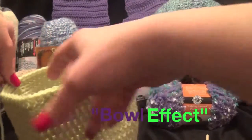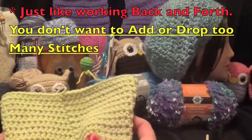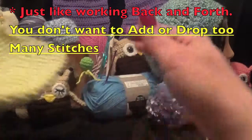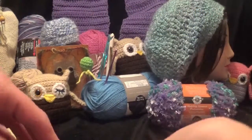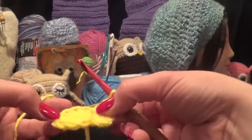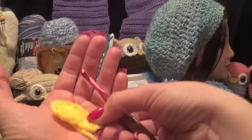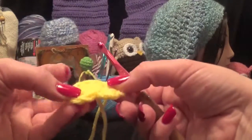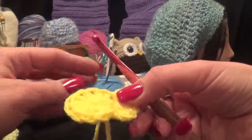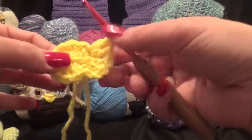Working in the round is just like working back and forth. The main thing is you don't want to increase too much and you don't want to decrease too much — depending on what you're making, you want it to lay completely flat for a doily or rug, or have a slow curve if you're making a hat. If you have any questions, please ask.